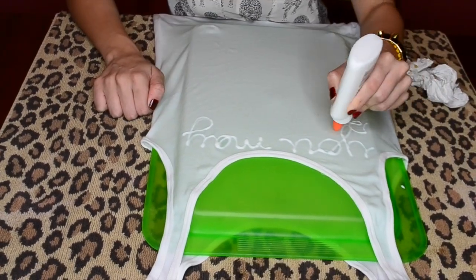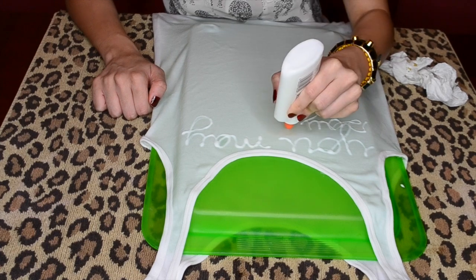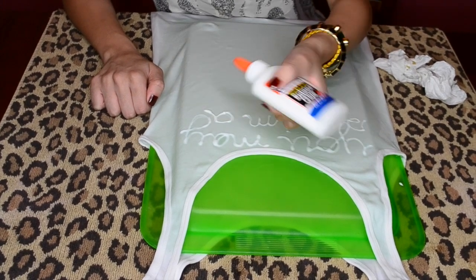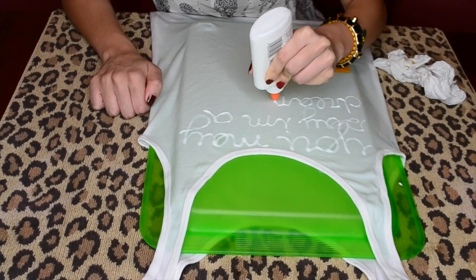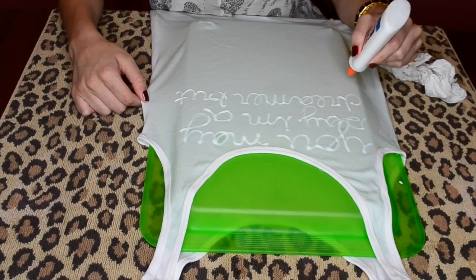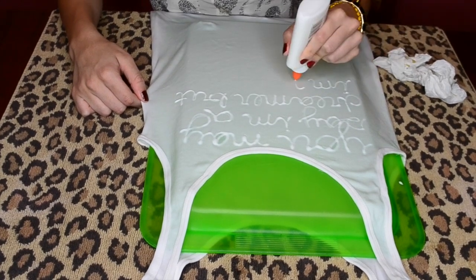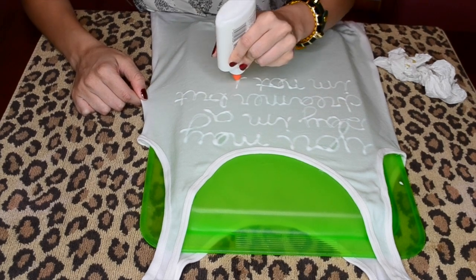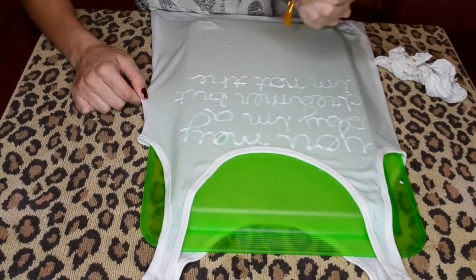Once you're finished applying glue to the shirt, you want to leave the shirt out to dry completely before you dye it. This will take several hours because you want the glue to seep into the fabric to prevent the areas with glue on them from picking up any color. If glue falls on an area that you want to be dyed, make sure to use water and some soap to remove the glue or the fabric will not pick up the color and that area will stay white.